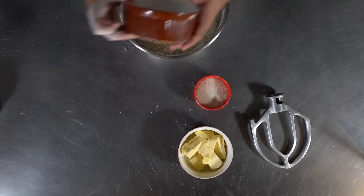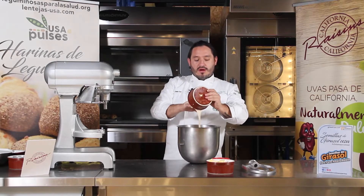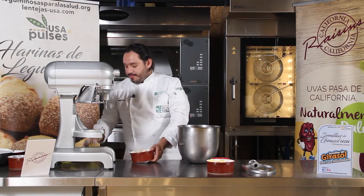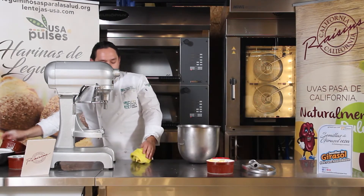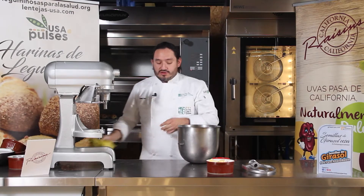Después vamos a agregar nuestra masa madre, que ya todos conocemos: es un cultivo de levaduras naturales que nos aportan beneficios al pan, como mayor tiempo de vida, se vuelve más saludable, le genera aromas, texturas y demás.